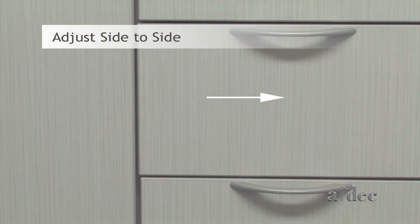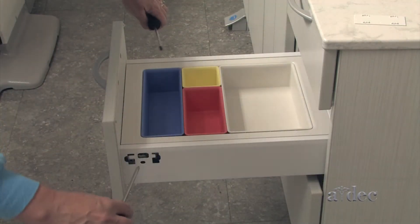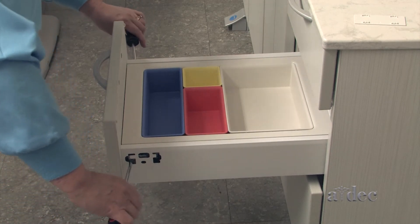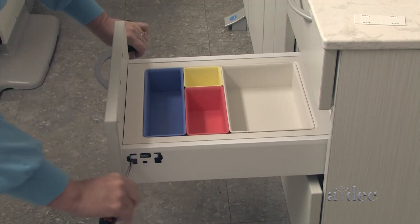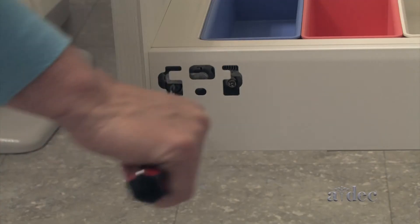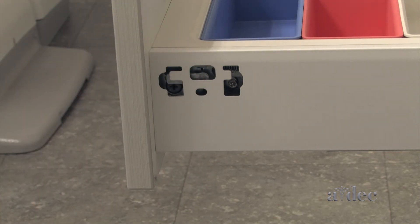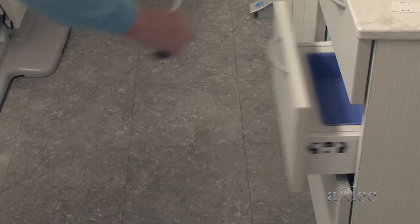To adjust the drawer face side to side, turn the front screw on each side of the drawer at the same time. Rotate both drivers towards the cabinet to move the drawer face right, or away from the cabinet to move the drawer face left.